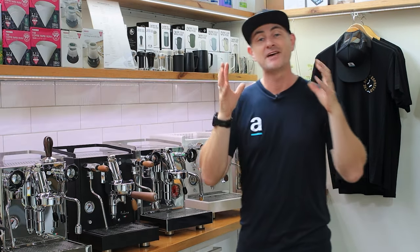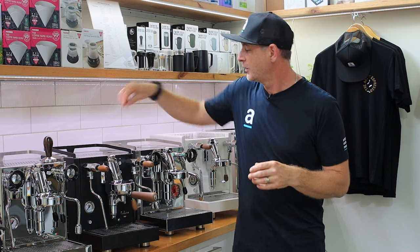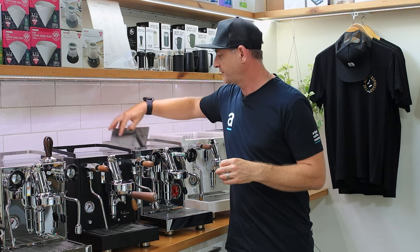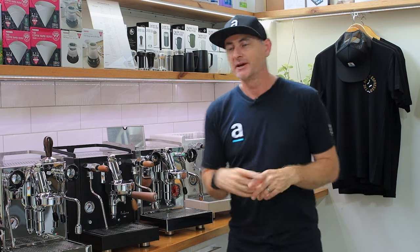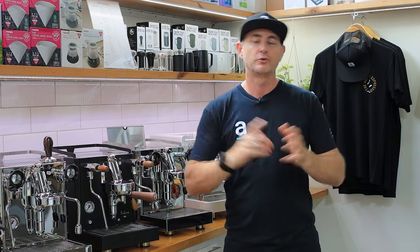All of the machines in this whole range have a three-liter water tank which sits inside the back and is very easy to remove. I wouldn't look at a machine with anything lower than three liters — that's definitely the standard for a good quality machine.